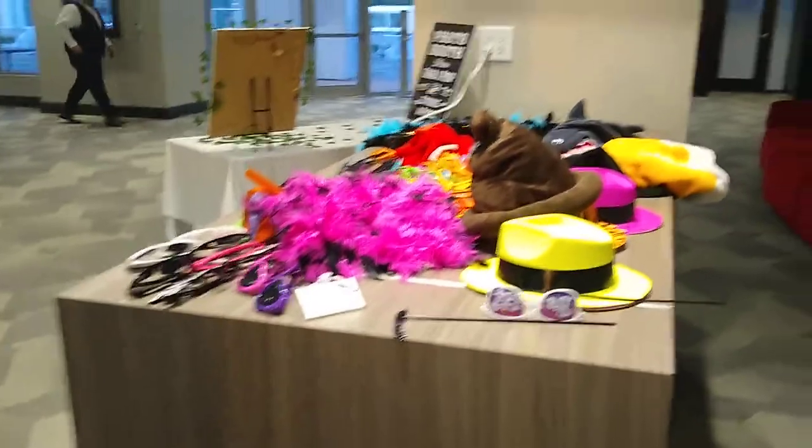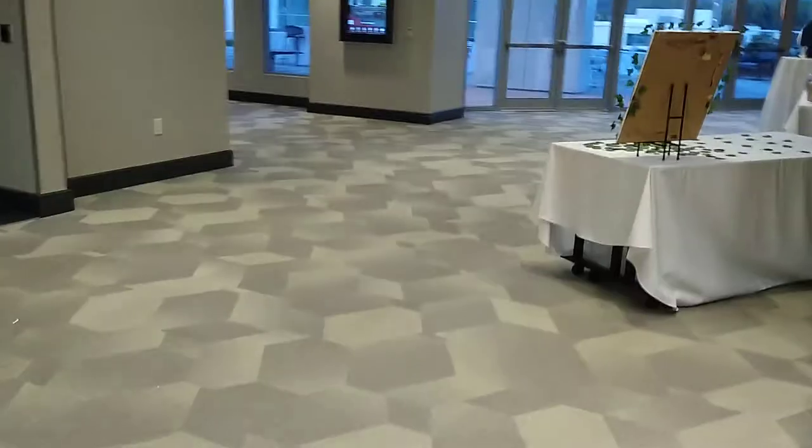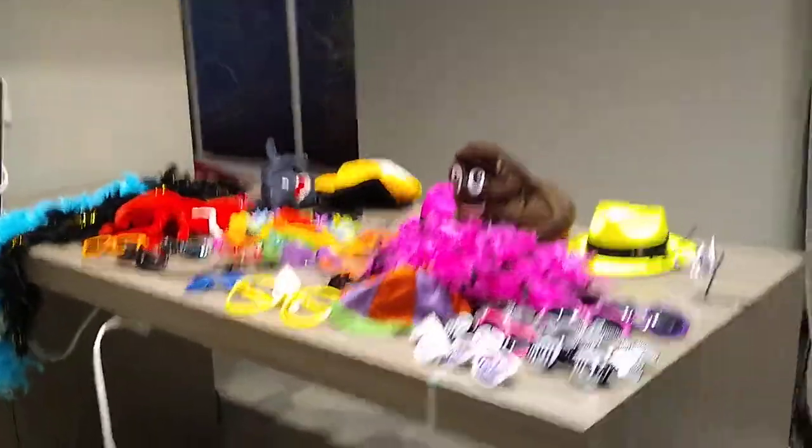It takes about 20 seconds to print. Here's a pretty typical prop spread — swing around for a better view. And the prints are already done.